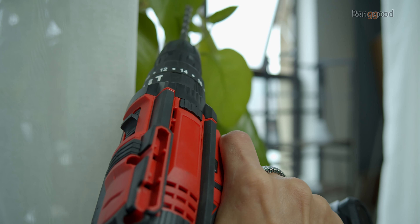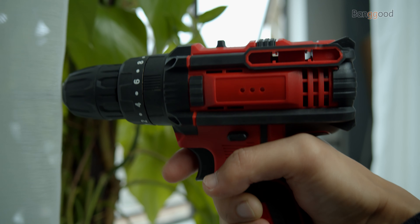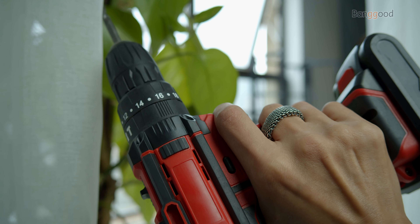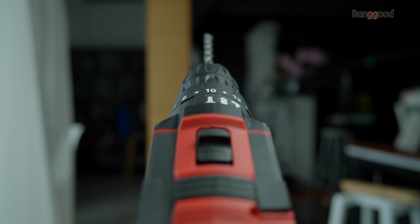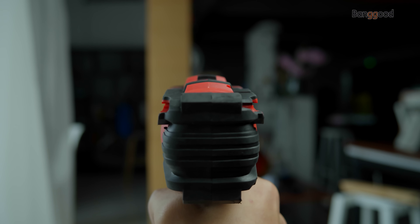Hello there! Drills are really handy tools, used both at home and professionally. They come in all shapes and forms and some of them are electrical. It's important to always have a decent drill set at home because sooner or later you will need it.